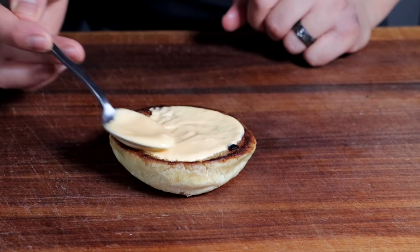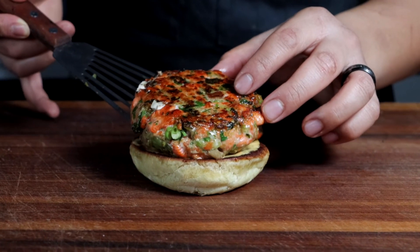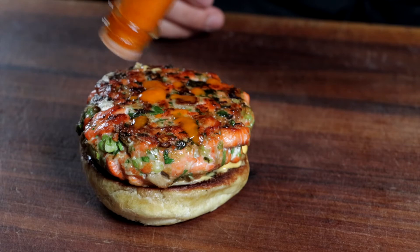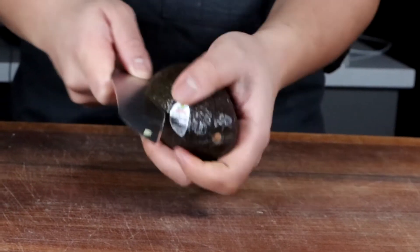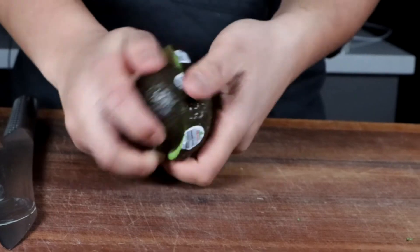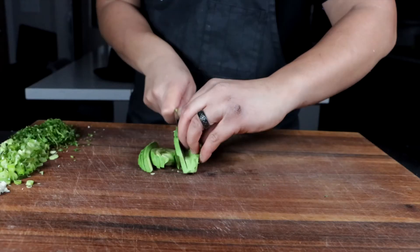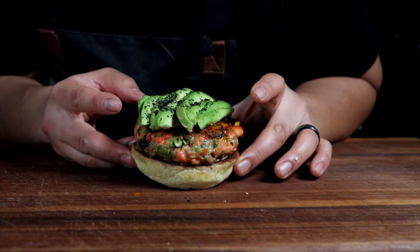Onto the bottom bun, we're going to add our yuzu truffle aioli and then place our burger patty on top. It smells so good. Optionally, if you like a little spice, you can add more of the yuzu truffle hot sauce on top of that patty. Add a little squeeze of lime juice before garnishing with avocado — just a couple slices from a perfect avocado. Slice it into nice ring shapes and season that with a little bit of salt.